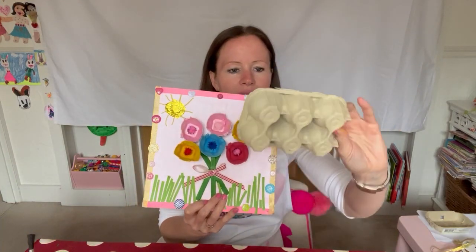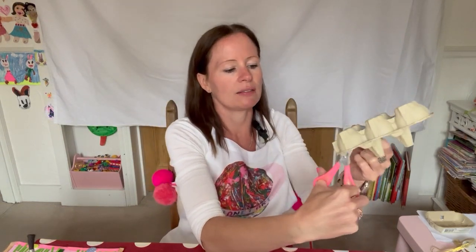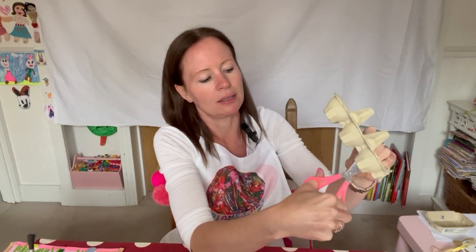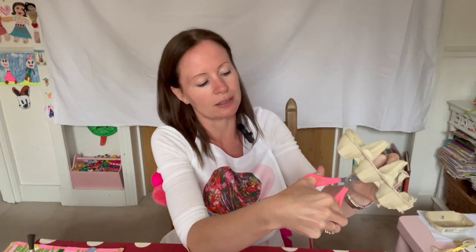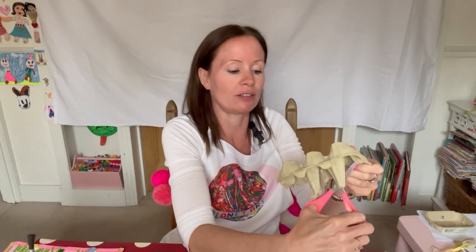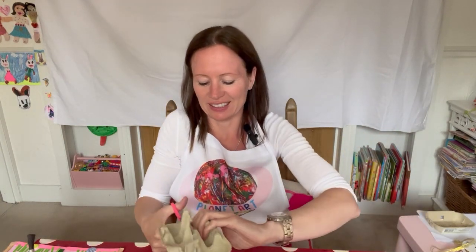Now all we need, if you look at this one, are these tops - these little cups where the eggs sit in. I do know it's a little bit tricky to cut these out, so if it's too hard for you, please find your adult and say please can you just help me with this bit? I am doing it but it is a bit tricky, so you have to have quite strong muscles in your little fingers. It's very helpful if you have a good breakfast - it makes you strong.